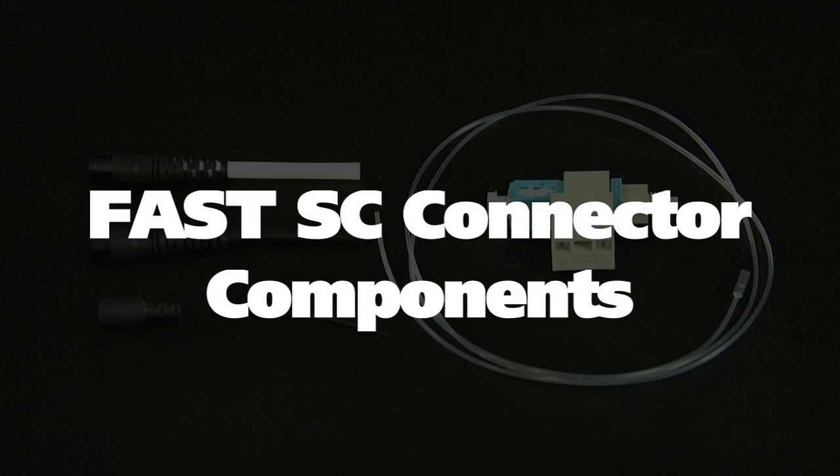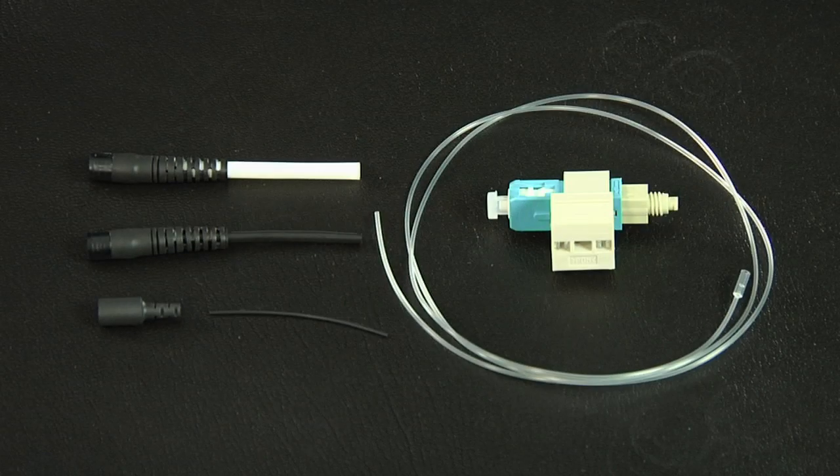The fast SC connector components include the fast SC connector assembly, a 250 micron protective tube, a clear protective tube, a three millimeter boot, a two millimeter boot, and a 900 micron boot.